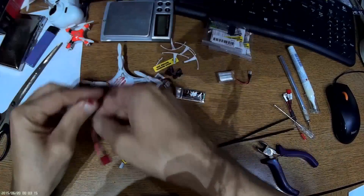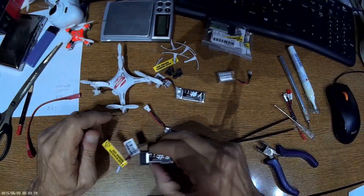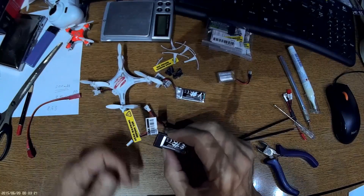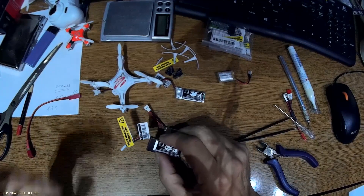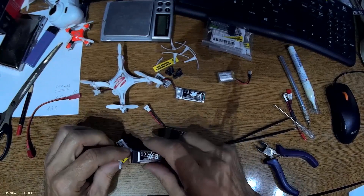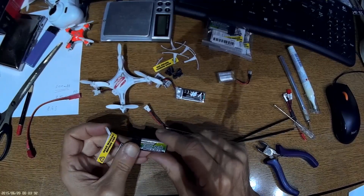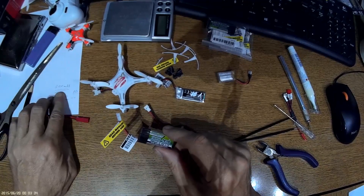You can charge with the original charger, but I strongly recommend buying an RC hobby charger — such as a SkyRC or similar — that allows you to adjust the charging current. The maximum charging current for this battery is 2C, which means 600mA. The recommended charging rate is 300mA.